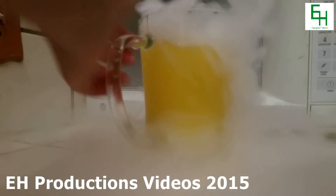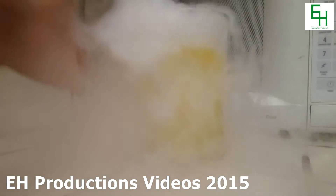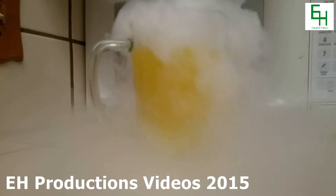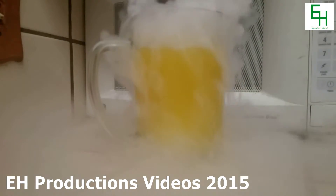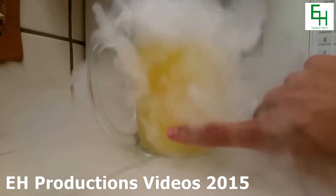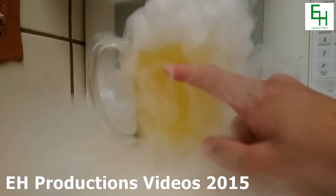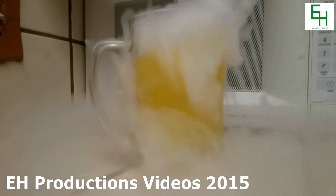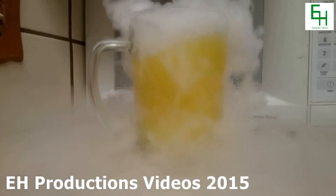So all you do is just let that bubble away, and when it's done bubbling it should be soda. The reason for this is because dry ice is actually solid carbon dioxide, and if you dissolve carbon dioxide into water it turns into carbonic acid — and that's what makes it taste like soda. We'll be back when it's all done.